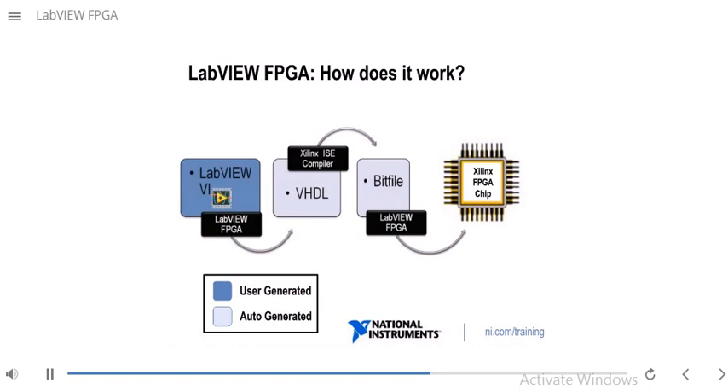So how does LabVIEW FPGA work? First, you will create a LabVIEW FPGA VI. When you run it, your VI will automatically be translated into VHDL code. Then industry-standard Xilinx compiler tools are invoked, and the VHDL code is optimized and synthesized into a hardware circuit realization of your LabVIEW FPGA VI. This process also applies timing constraints and tries to achieve an efficient use of FPGA resources. The result is a bit file, which contains instructions on how to configure the FPGA circuit. LabVIEW then loads the bit file to the FPGA chip to configure it to execute what you originally programmed.